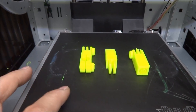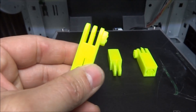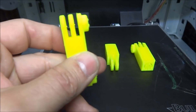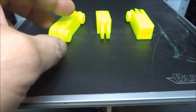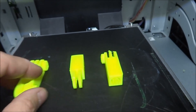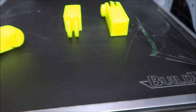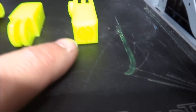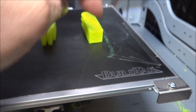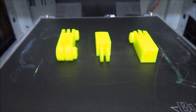I found that it's best to have them print in this direction — it gives you cleaner lines. There are no supports this way. If you print it the other way, there will be supports inside the hole. Printing it like this makes for a nice clean print. It will put supports inside the holes which are easily removed, so if you just print it like that it works really well.